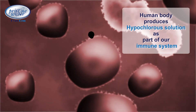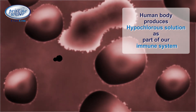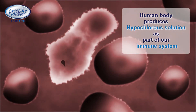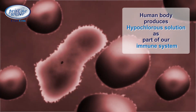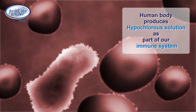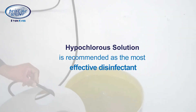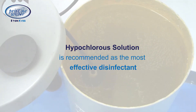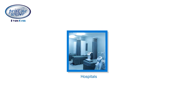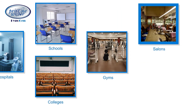The human body's immune system produces hypochlorous solutions when it encounters a pathogen. The white blood cells attack the pathogen by spraying hypochlorous acid on it and killing it. Hypochlorous solution is so safe that our own body produces it to protect us.